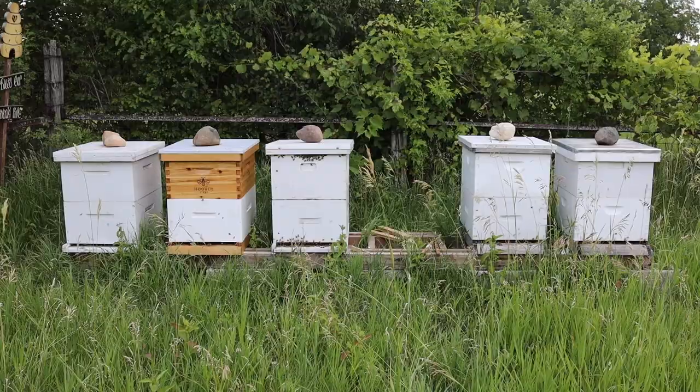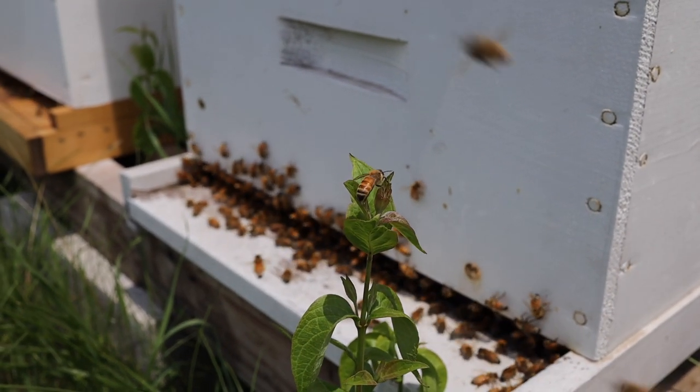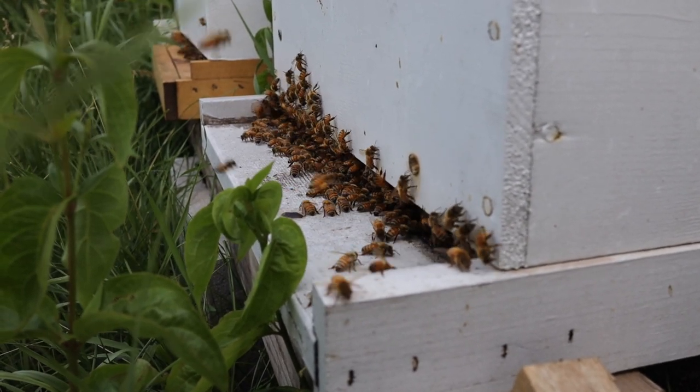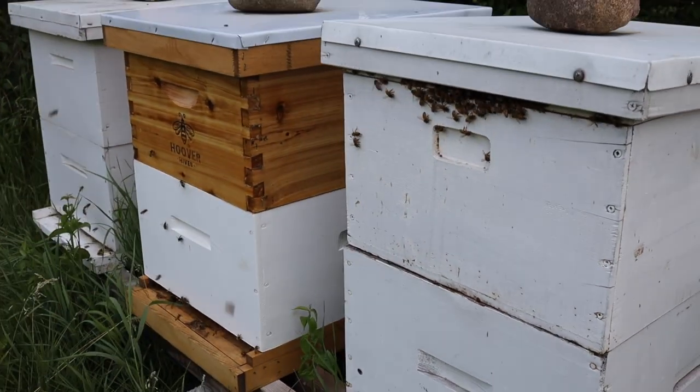This year we also added beehives — we started with six and now have five beehives in the corner of this garden system. Having pollinators here to pollinate the whole area really completes the system. Beekeeping has been a cool and fun learning experience for everyone, and we're hoping to get honey out of it too.